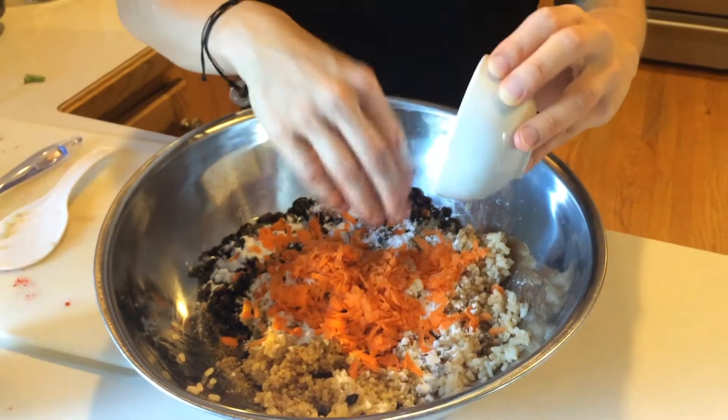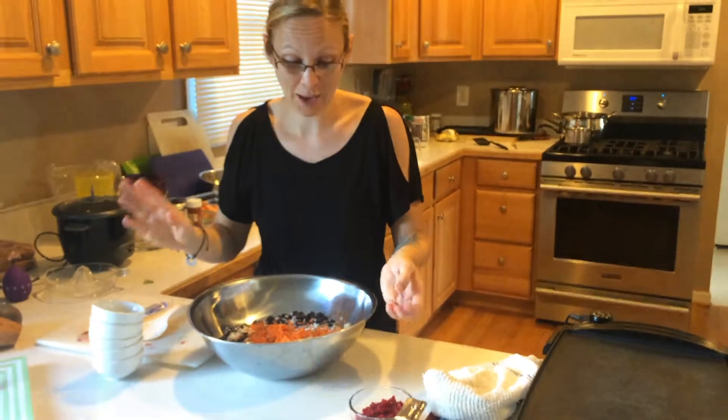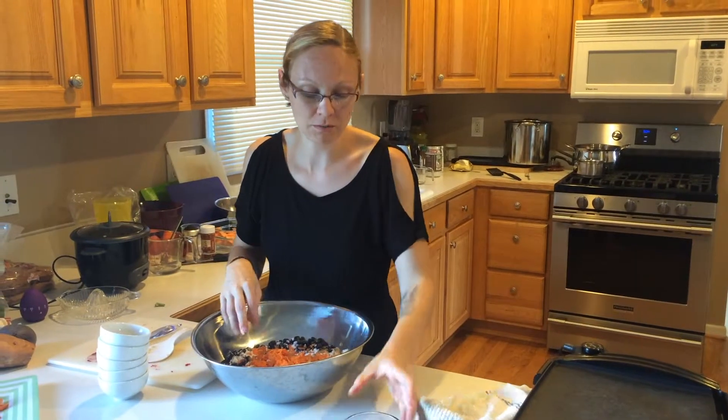I've made this recipe lots of times and it never turns out the same, but they're always really good. Even if they do come out on the soft side, they're still really, really good burgers.